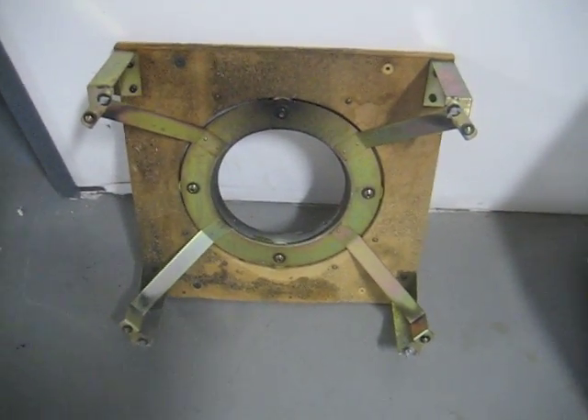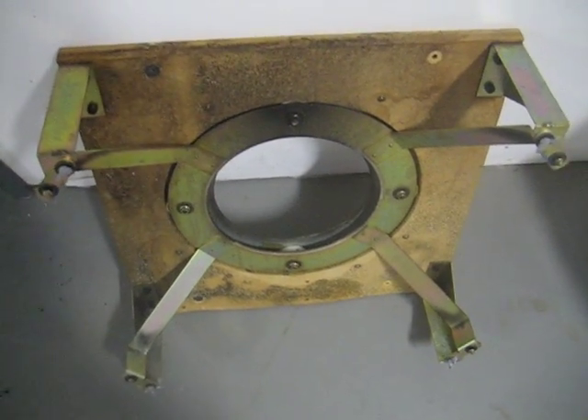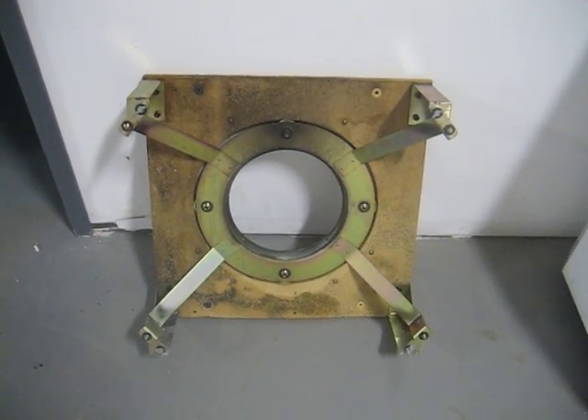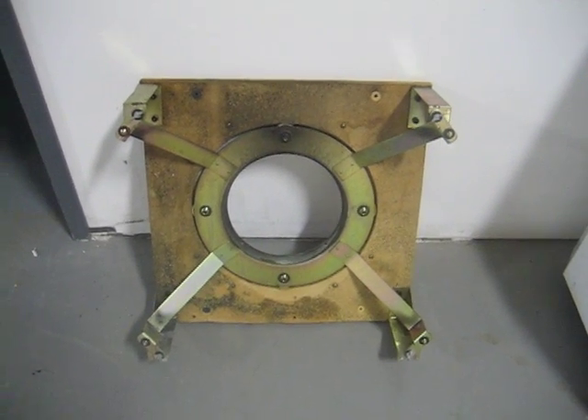I'd really like to know how you went about it and any obstacles you may have faced. In reality it's just a square board with a circle cut out, but the measurements need to be exact. And I can't CNC cut this because I don't have the actual dimensions.